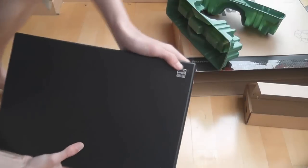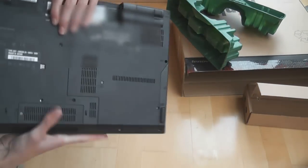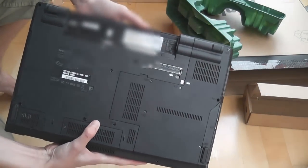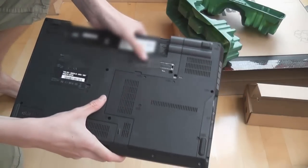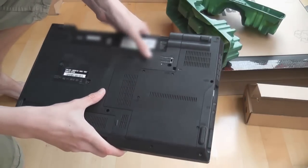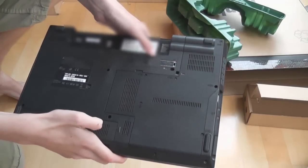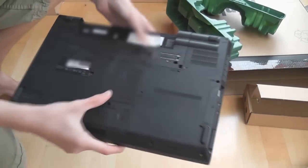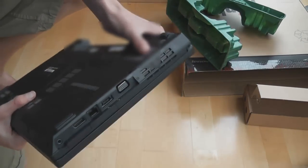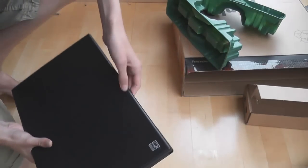On the top there's a little ENERGY STAR logo and the ThinkPad logo. On the bottom, pretty self-explanatory — you've got the covers, the battery compartment, and the COA. It came with XP Professional 64-bit, in case anyone's wondering. There's basically a docking station connector, a lot of battery in there, and a few ports on each side. It's really nice, very nice.